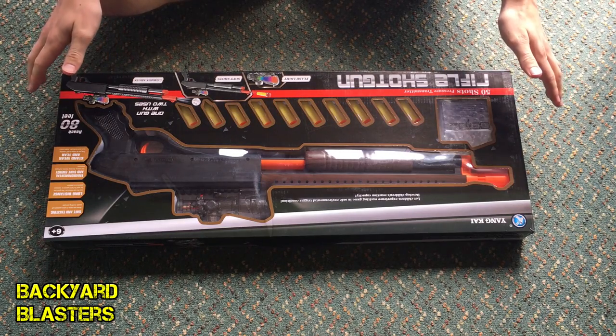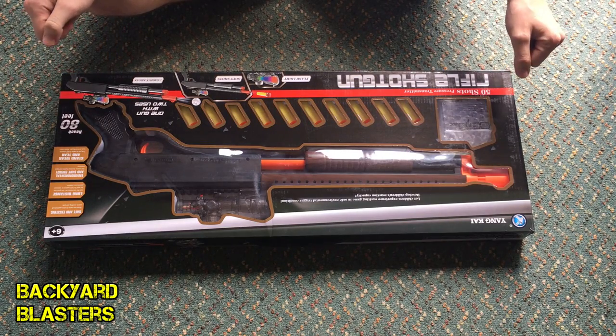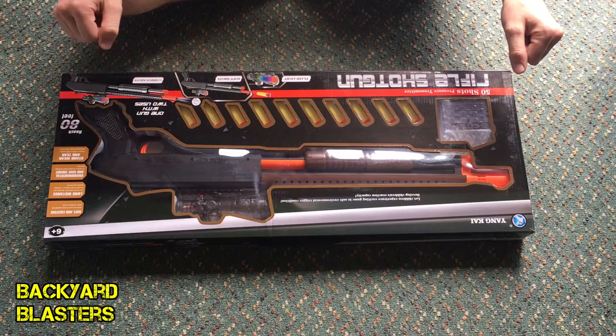Hello boys and girls, how you going? In today's video we're taking a look at the Remington 870 tactical gel ball shooter.